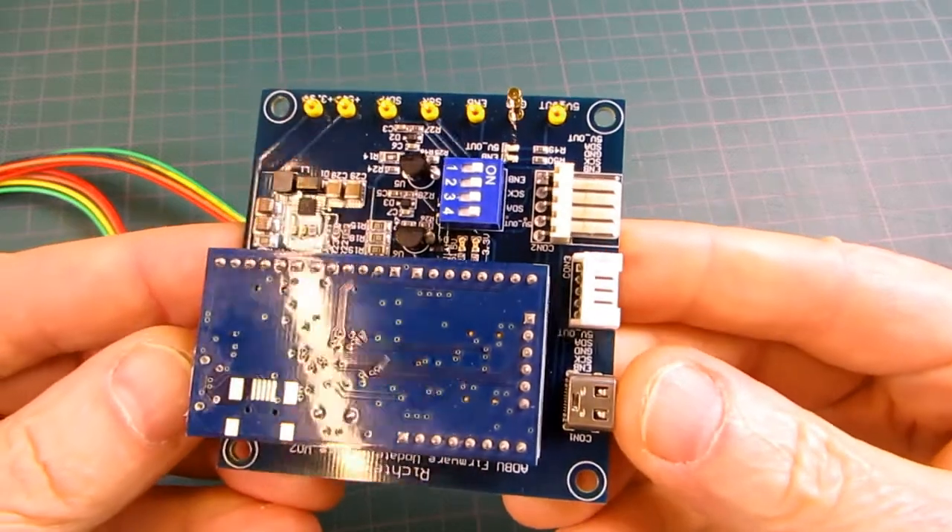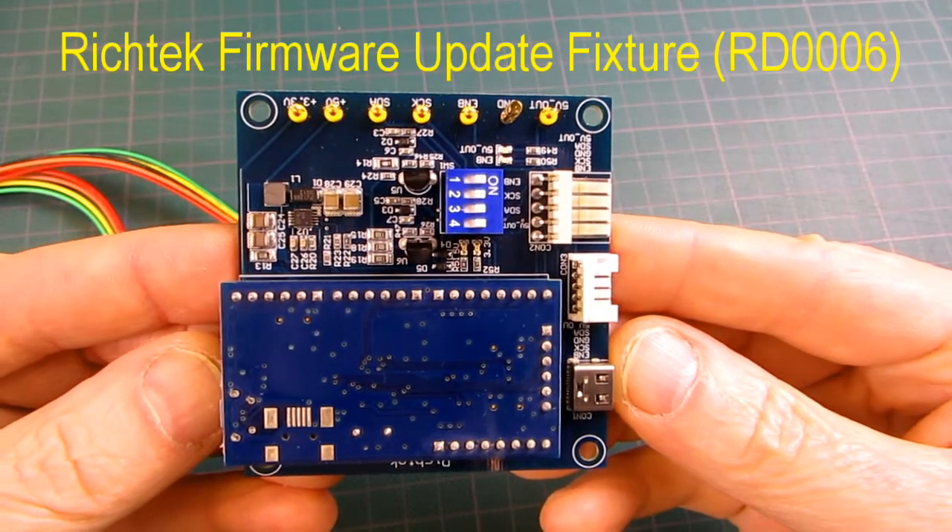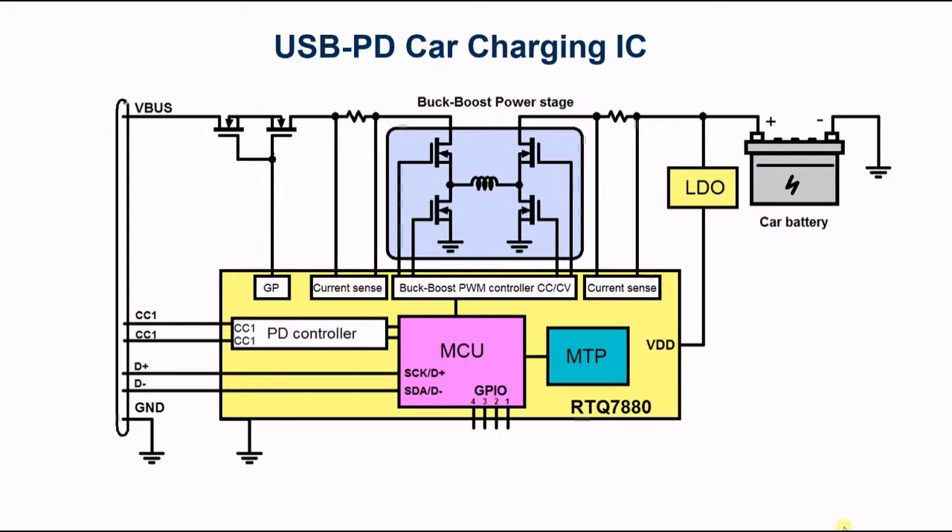To program these ICs you can use the Richtek Firmware Update fixture board. The programming of the RTQ7880 USB PD and Buckboost controller MTP is done via its slave I2C bus. This I2C bus is combined with the USB data pins D-plus and D-minus on the Type-C connector for legacy device support.